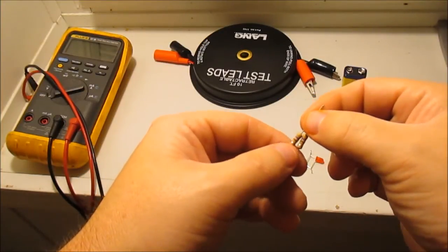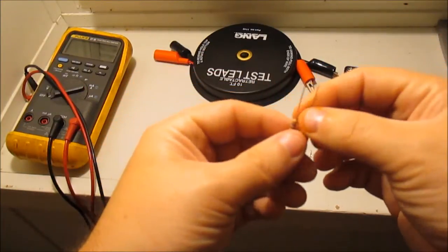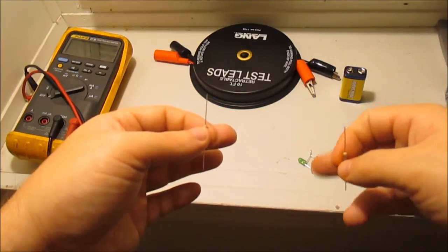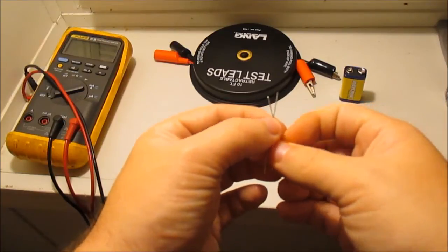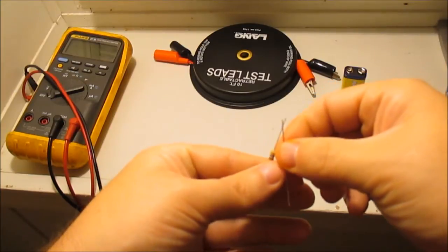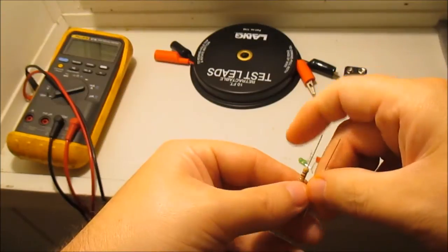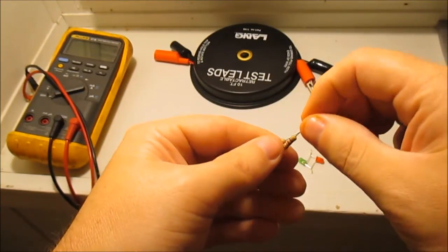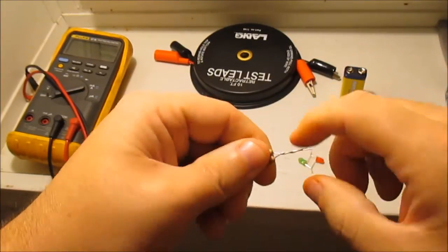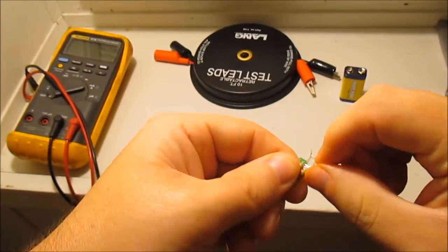I'm not going to do the math here — I'm just going to put it together to show you how it works. Now you've got your LEDs done. Take your two resistors and twist them onto the LED leads — it doesn't matter which way, just stick them on however you want and twist them together.